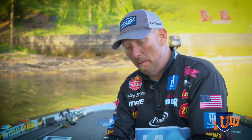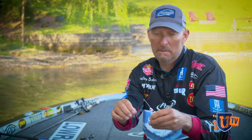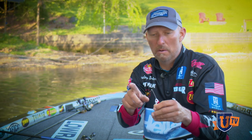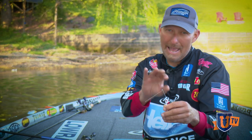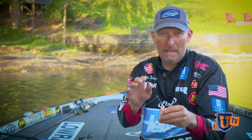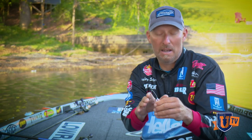The spinnerbait I prefer is the Bingo Blade by Stan Sloan Zorro. The reason I like it is I helped design it and it's 30-thousandths wire. With it being 30-thousandths, it's more flexible and gives off more vibration. The downside is it bends a lot easier and you won't be able to catch as many fish on it. But I'm going to show you a tip on how to get more uses out of it.